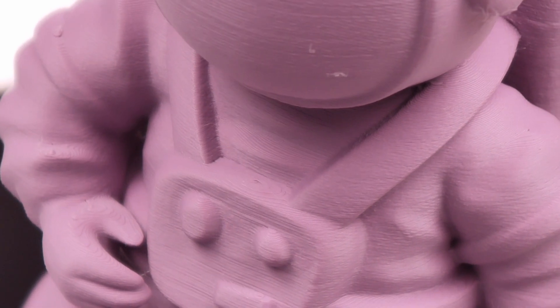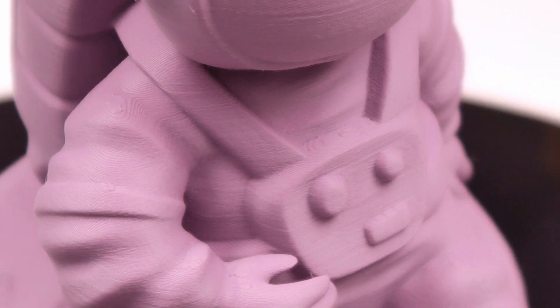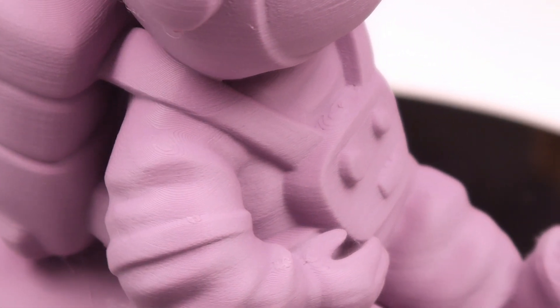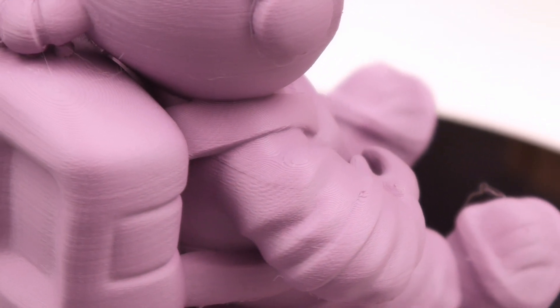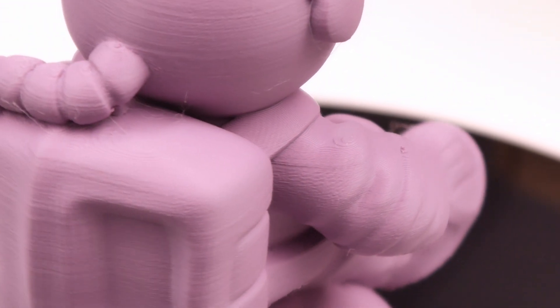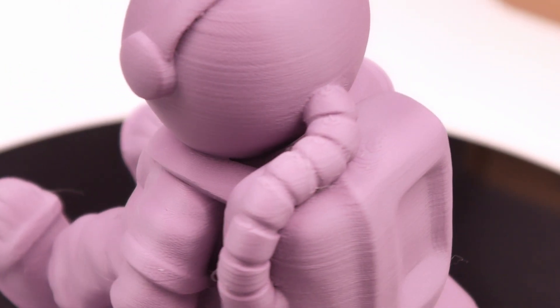On the filament side, Polymaker have released new colors to their PolyTerra range — specifically a muted purple. They're focusing on pastel and muted colors, and it's a really nice range. I printed this on the Cobra 2 at 200 millimeters per second and it came out beautifully — the color is gorgeous. Definitely check out the muted range.